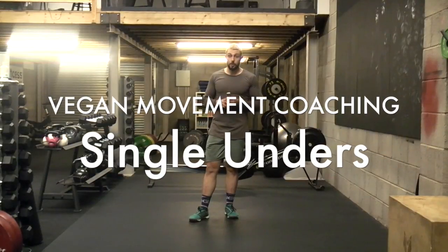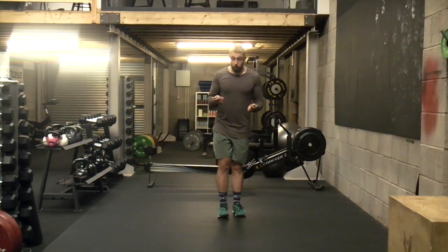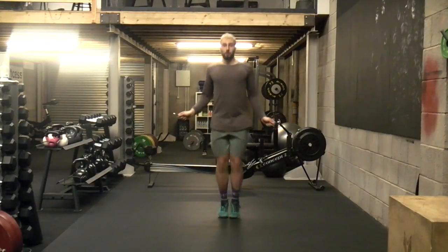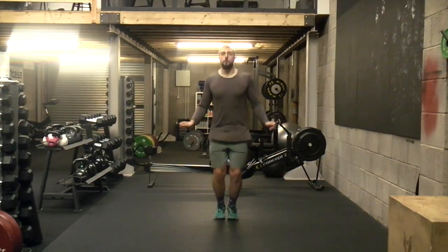I'm quickly going to go through some skipping with you. I'm going to show you the most basic form of skipping that you can possibly do, which is going to be called a single skip or a single under. All we're going to do with that is keep that rope tension, keep that head forward, come forward, and just get that rope moving. We're moving nice and light and focusing on that rhythm each time.